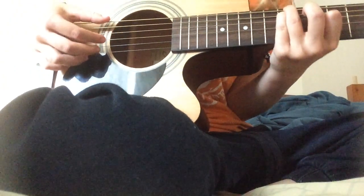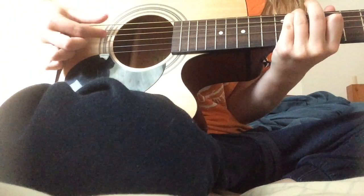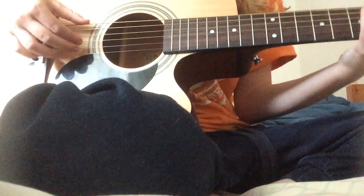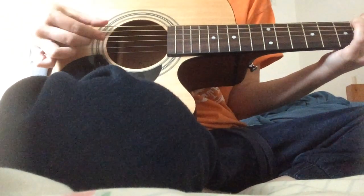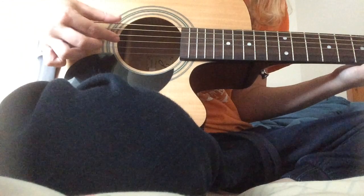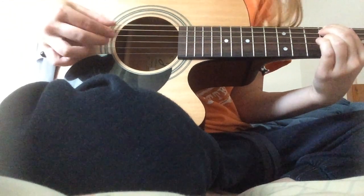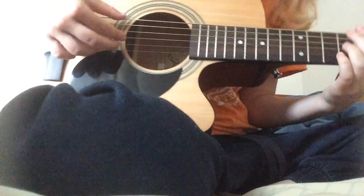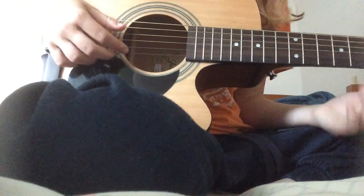Play the five three times, then go up to the nine and eight again and play that once. Then go back to the fourth fret and play that — it's the verse picking pattern — three times. Then go to the seven and play it once. Go down to the five and play it four times. And that's the chorus.